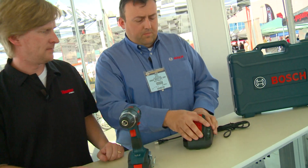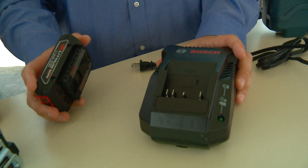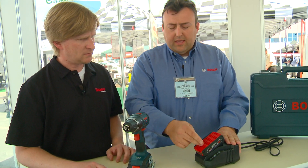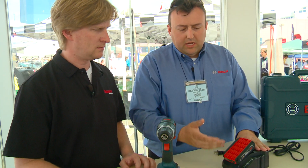Sure, not a problem. Well, with Bosch power tools, our batteries and chargers — we'll start off with the chargers. We use what we call our smart chargers. What that means is when you plug the battery in, as it's charging, it's actually taking measurements of the temperature of the battery and relaying it back to the charger, and in conjunction, it'll charge this battery in 30 minutes.